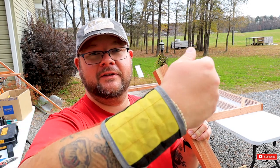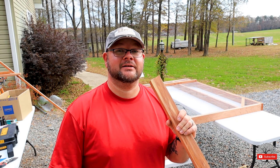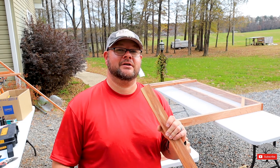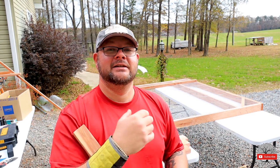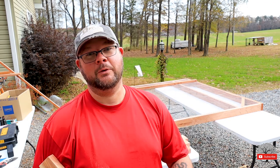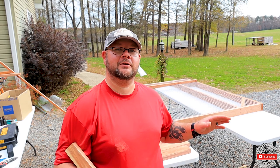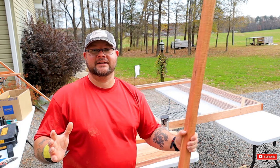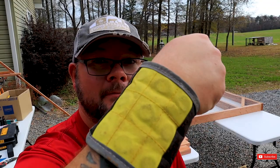If you're wondering what I'm wearing, my wife got me this last Christmas as a gift — it's called Magnaflex. I'll leave a link below in the description to Amazon. It has nine magnets in it and holds screws, washers, staples — you name it. That way you're not dropping stuff on the ground, which can cause flat tires especially if your workspace is in your driveway like mine. Magnaflex — buy one today.